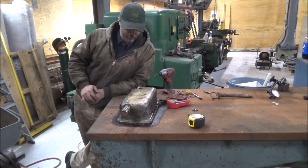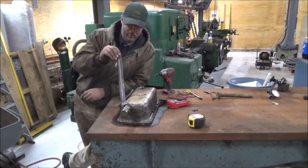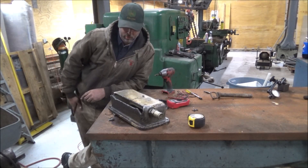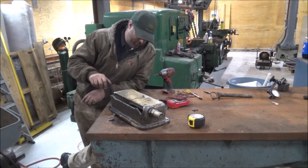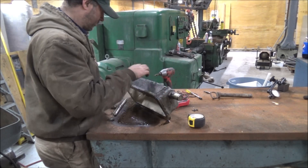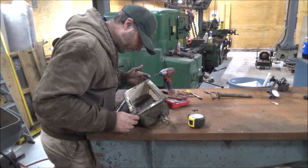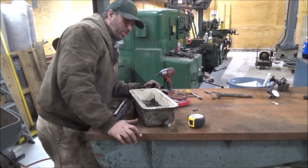This is the sump off the Monarch that I have to fix before I can even attempt to fire the thing up, because it's hydraulic and needs to hold hydraulic oil — and it looks like this. So it's pretty bad. It cracks through here, split up both sides down to here somewhere, crack through that flange, split over here. So it's in pretty bad shape.